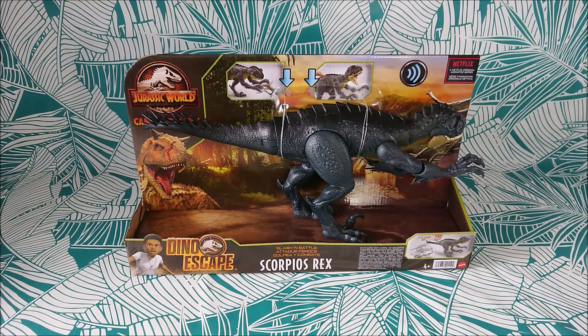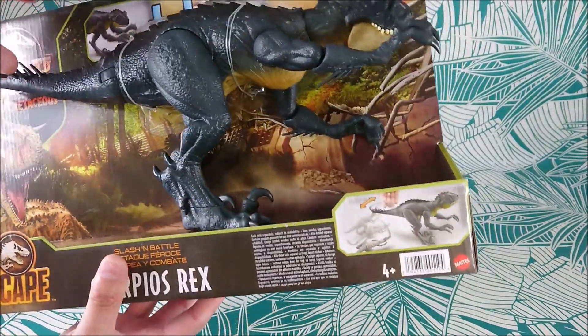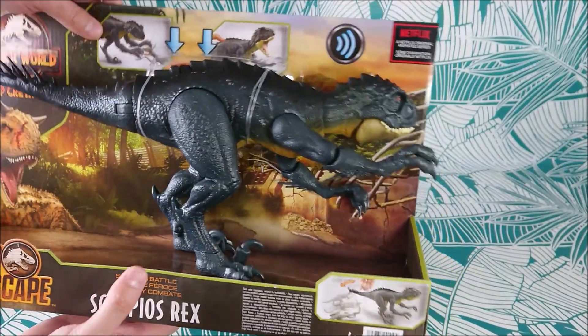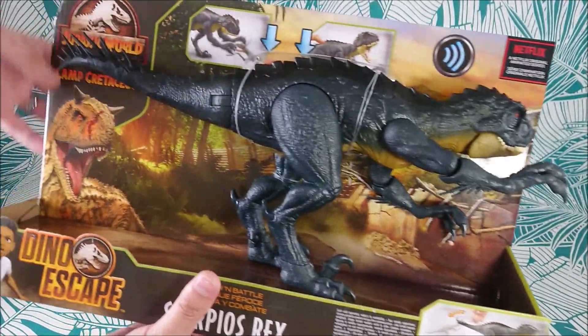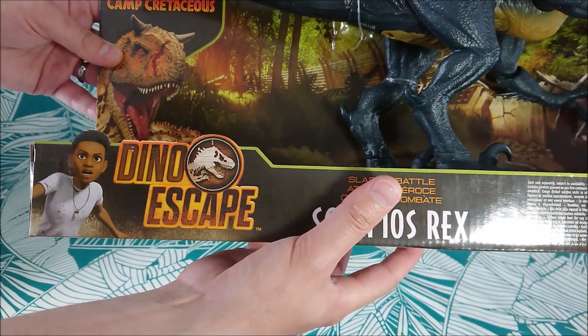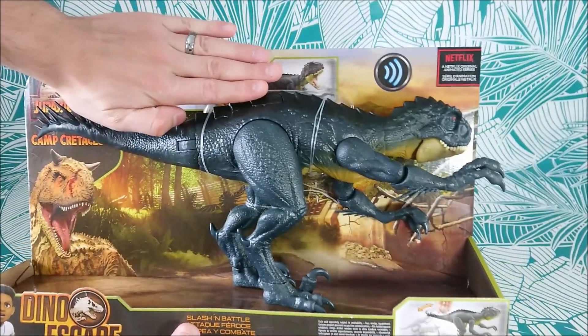I was really excited to have it because it's just starting to pop out in stores all over the world. This one comes from Pickwick Toys in France. We have that amazing new packaging where you see the Isla Nublar fence is broken, a bit of jungle, the sunset — it's really beautiful. You have the new theme Dino Escape here.